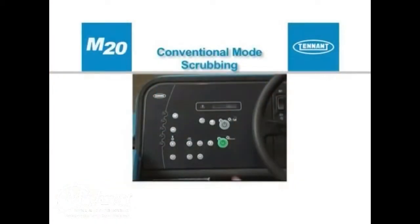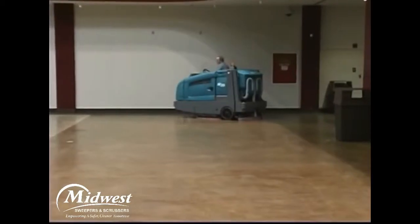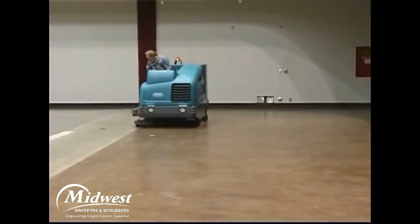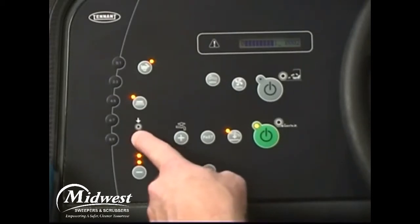Pressing the one-step scrub button enables the machine to scrub in conventional mode, which regulates the amount of solution delivered to the floor. In all scrubbing modes, the scrubbing brush pressure can be set to match conditions. With the one-step scrub button on, press either the brush pressure increase (plus) or brush pressure decrease (minus) button to set the desired scrubbing pressure. Under normal scrubbing conditions, set the brush pressure to the minimum setting required. Under heavier scrubbing conditions, set the brush pressure to the middle or maximum pressure setting.